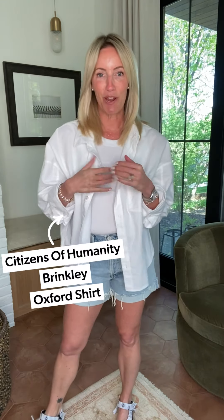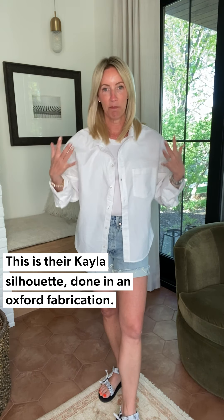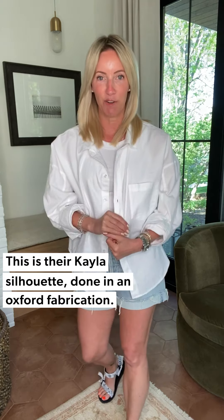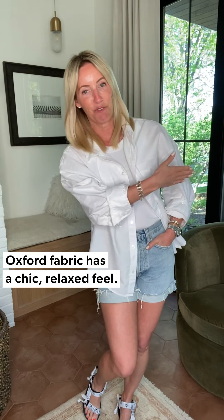I am wearing the Citizens of Humanity Brinkley. This is their fabulous Kayla silhouette — a relaxed button-down but done in an oxford fabrication. The Kayla is more of a poplin; this is an oxford. If you're wondering what oxford fabrication looks like, think of your dad's work shirt from the 80s, but washed down and so yummy. Oxford holds more of a relaxed feel; for a crisper version, go for the Kayla.